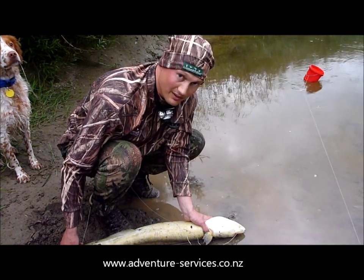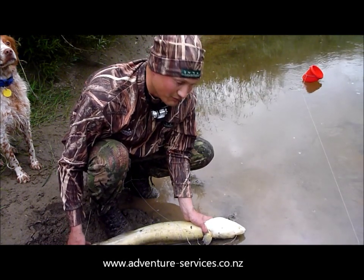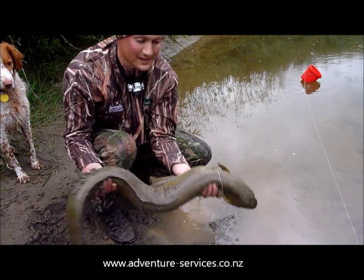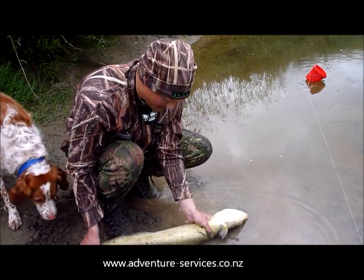Now I'll show you how to do this, because the eel is probably going to stay limp for another few seconds before he gets active again. It's time to take a picture. Hold him, and we'll put him back on his back.